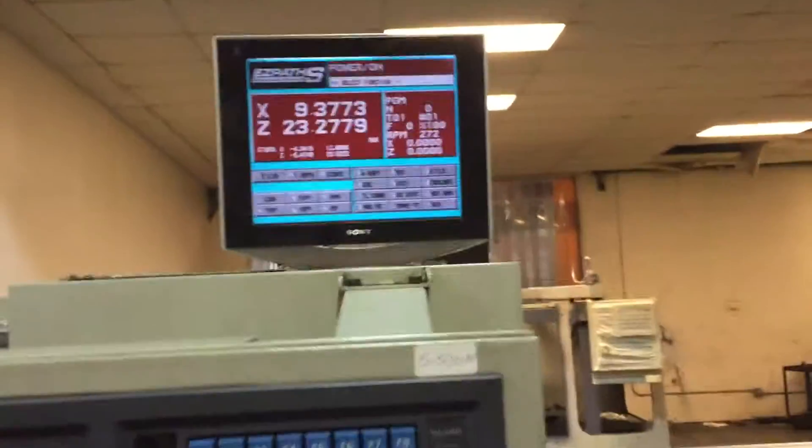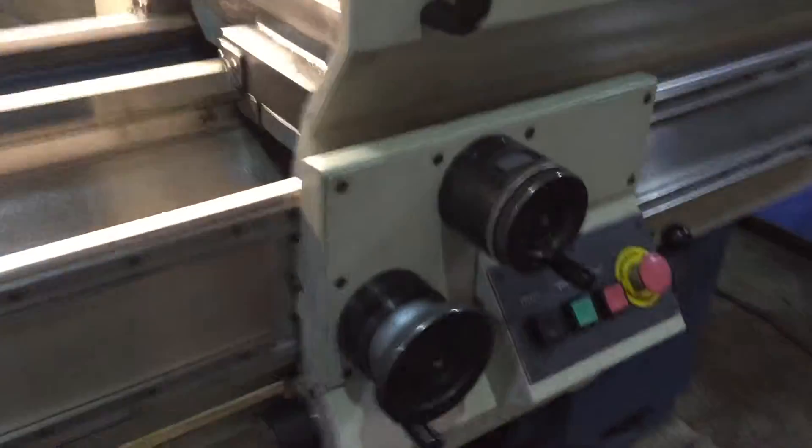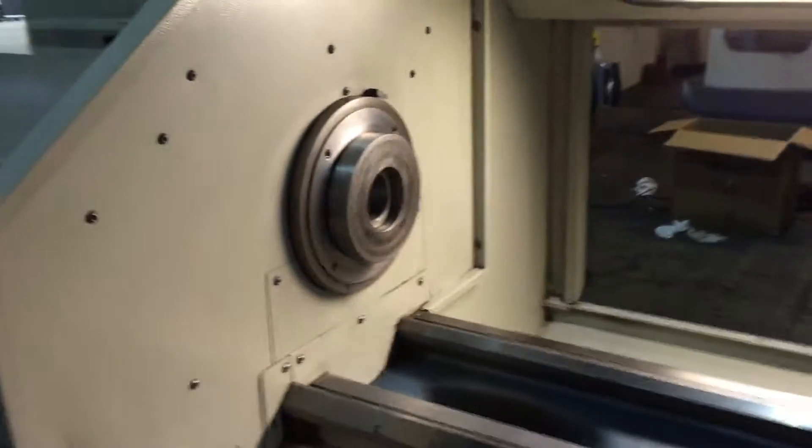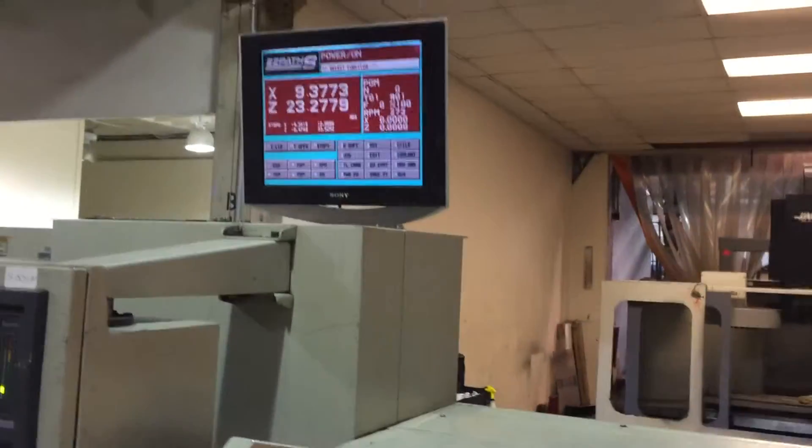It has an EasyPath control. We're running it right now with a separate LCD screen. You have hand wheels — they're electronic pulse. Right now it's running at 275 RPM.